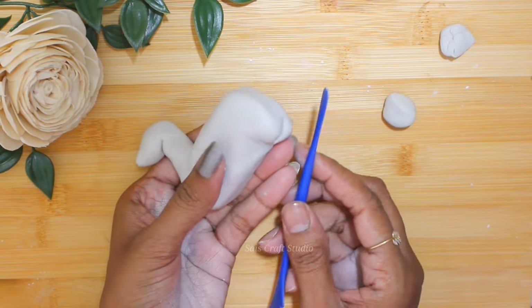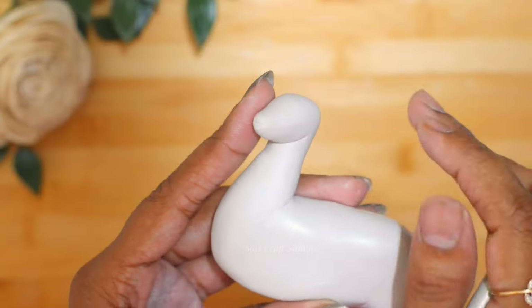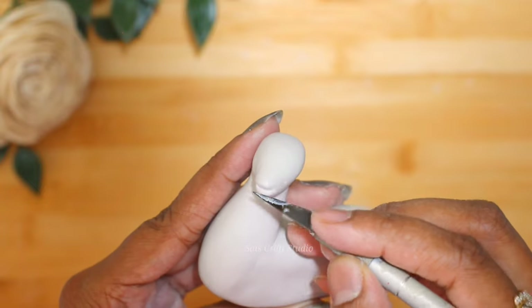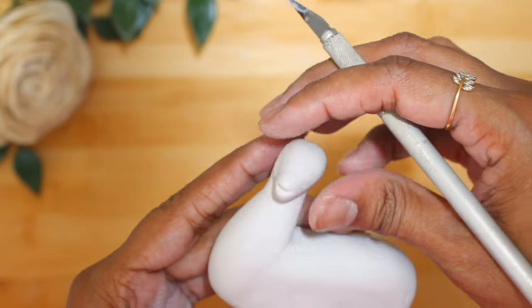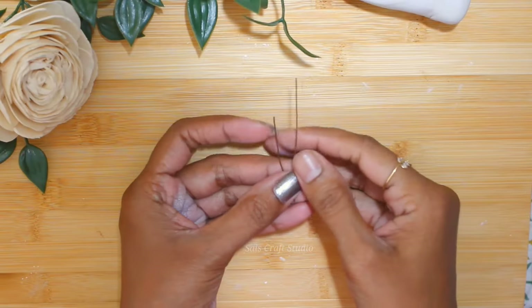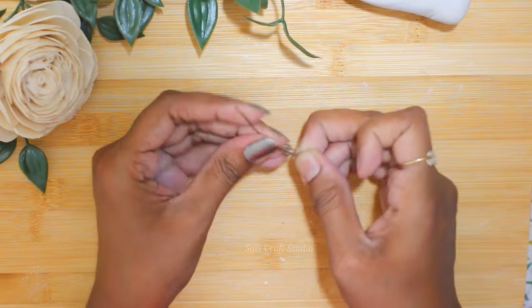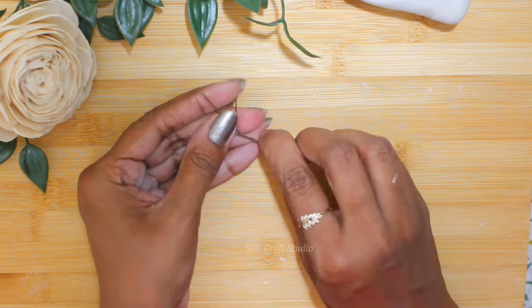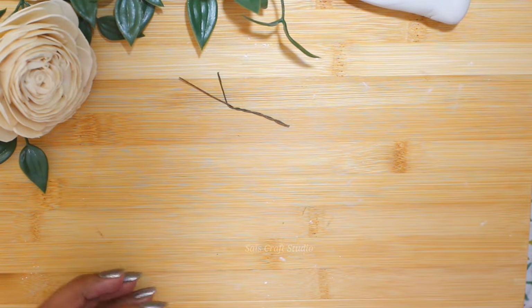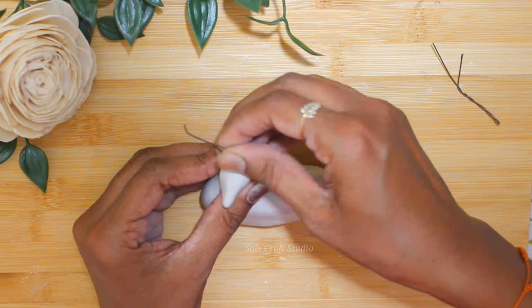Rub with talcum powder to make the surface soft. Now shape the mouth. I'll be using this wire — take two wires and twist them to form the horns for the deer, then insert them on the top of the head.